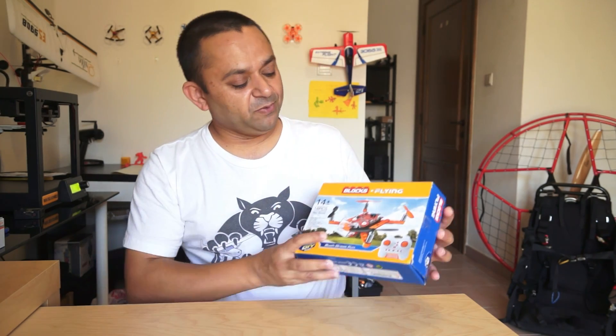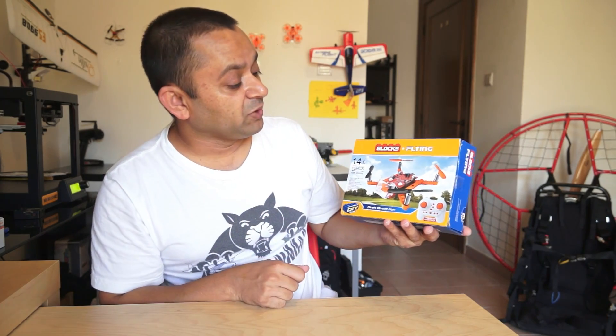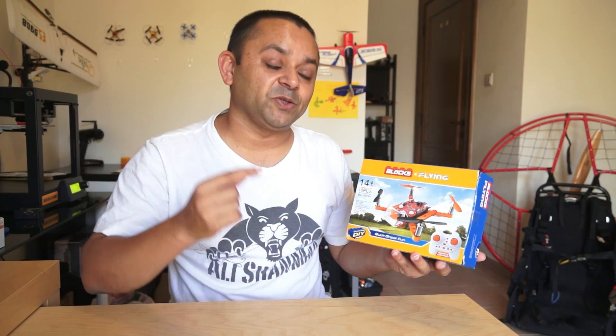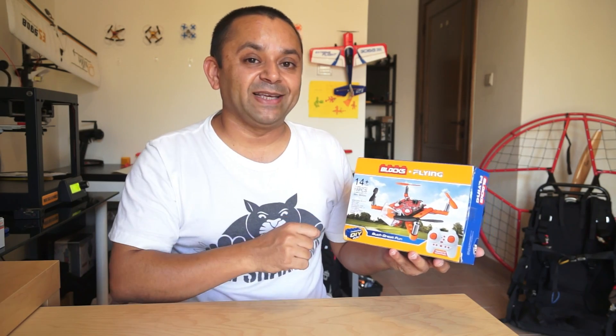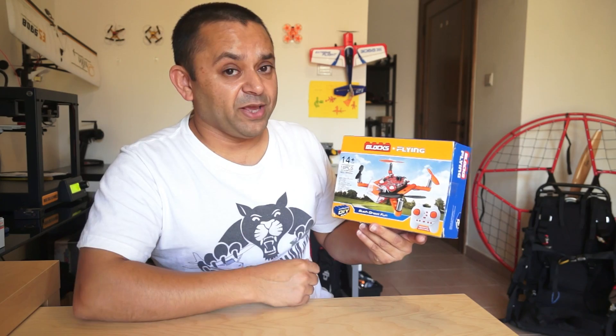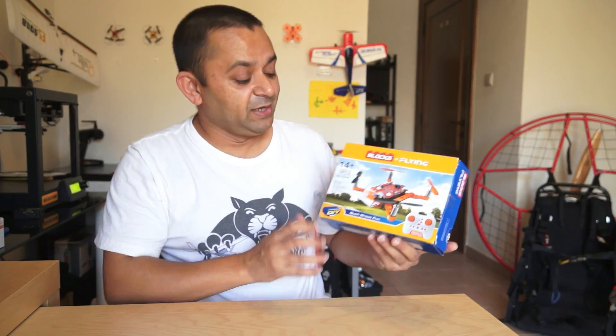Sitting right here with me is the Blocks Flying — the Lego brick kind of quadcopter. There is a fun factor and a creative factor here, because you will build this quadcopter all by yourself and then fly it. This is a good idea, so thank you very much for bringing us this little Blocks Flying mini DIY quadcopter.